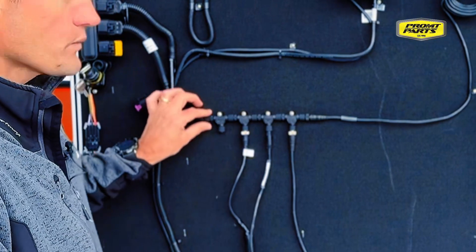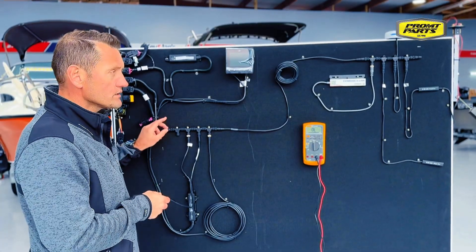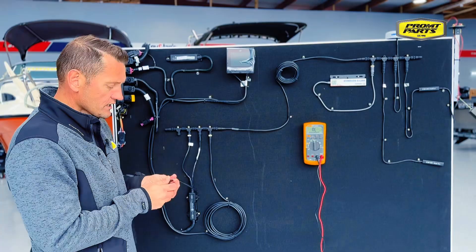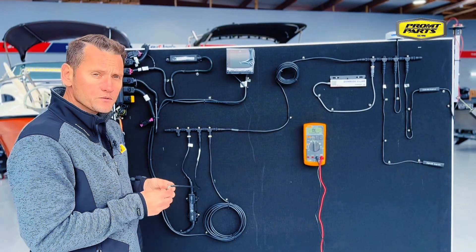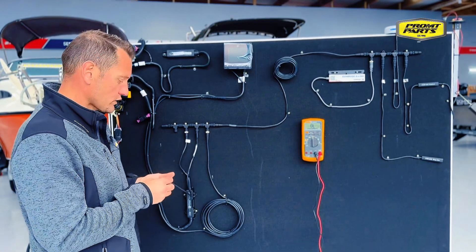Terminators in a NMEA 2000 network are 120 ohms. So with two terminators on the network, you can measure the network communication cables and it should equal 60 ohms, plus or minus an ohm — so 59 to 61 ohms is what you're looking for.